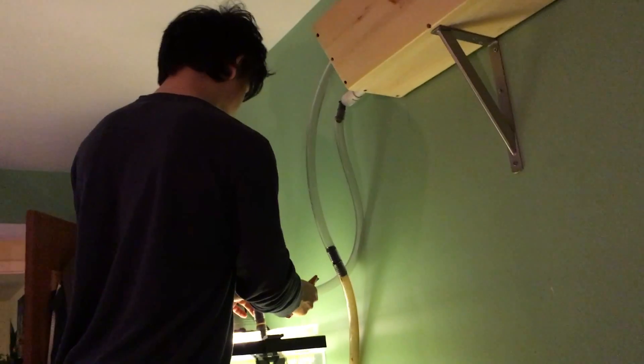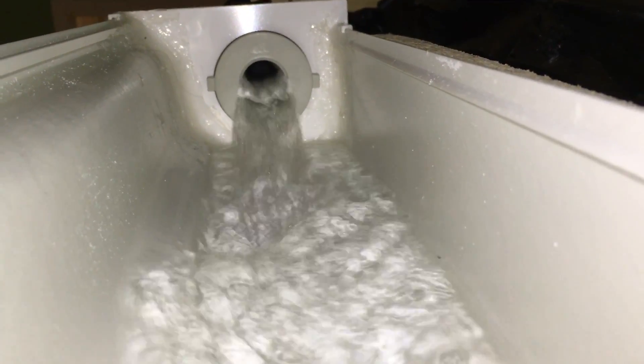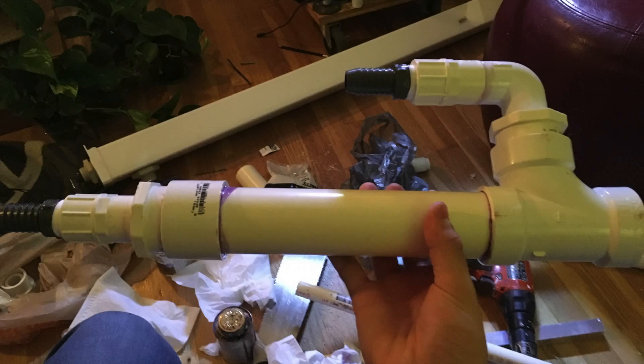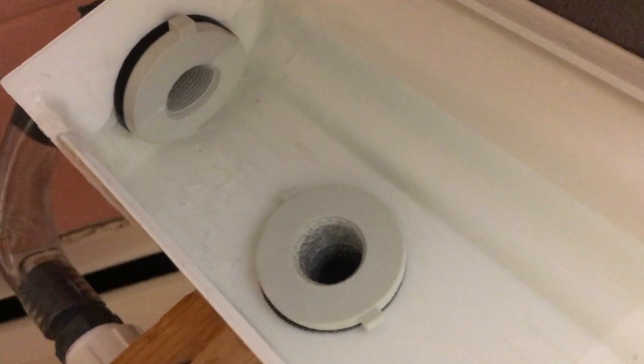I connected the grow bed to the system with some 3/4 inch vinyl tubing. Once started, the grow bed immediately began to flood. The issue is that the grow bed just can't handle the high-flow system of the aquarium. To fix this, I added a second bulkhead to drain more water, as well as increasing the drain pipe size to 1-1/2 inch. Then I tested my new drainage system in the shower. While testing, I realized that I didn't want all the flow of the aquarium filter going through the grow bed — I wanted it to act more like a reactor, and less like an in-line filter component.